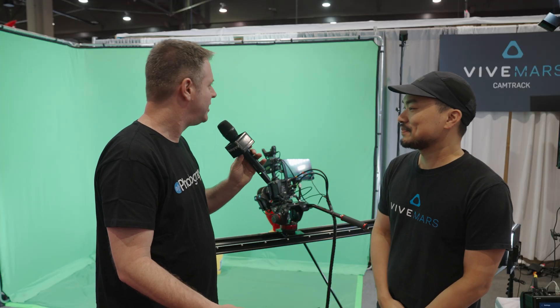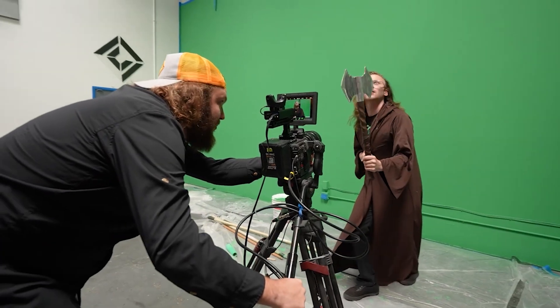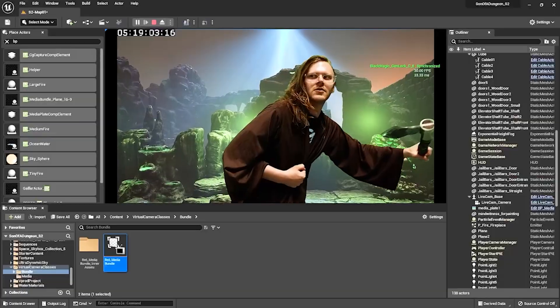How many trackers can I use in this system? Our current Mars CamTrack can support up to three trackers. You can put the trackers onto cameras, lights, or props, or even use one as a world center.